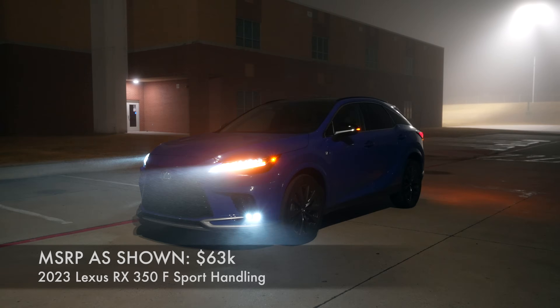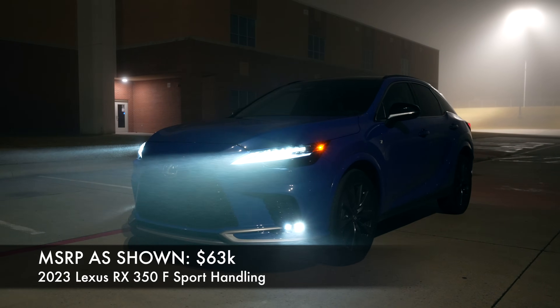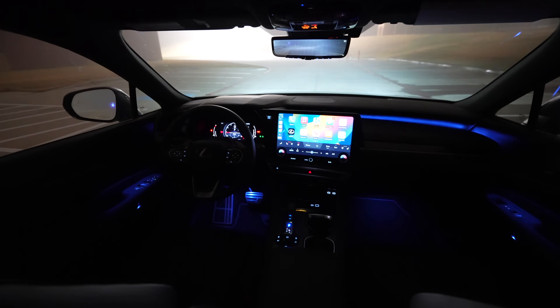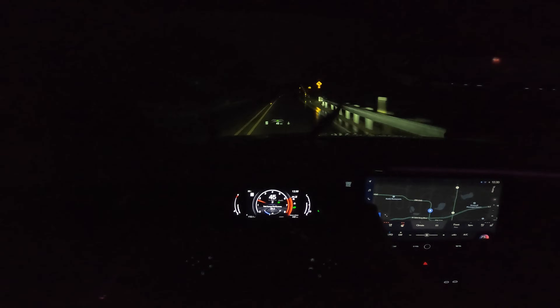What's going on everyone? Today we have another night review. It's a 2023 Lexus RX 350 F Sport Handling, and in this night review we're going to take a look at the exterior lights, the premium triple beams, the new interior ambient lighting, and get it out on the road for a test drive. Let's get started.